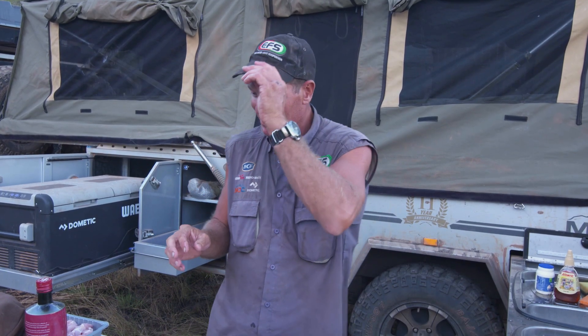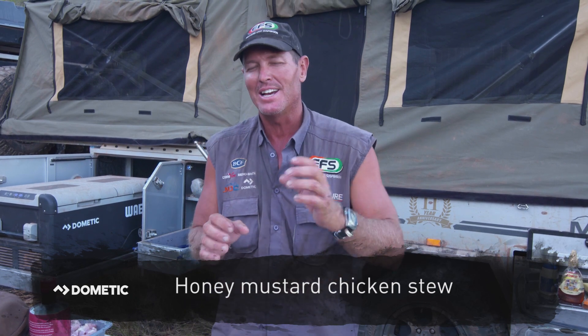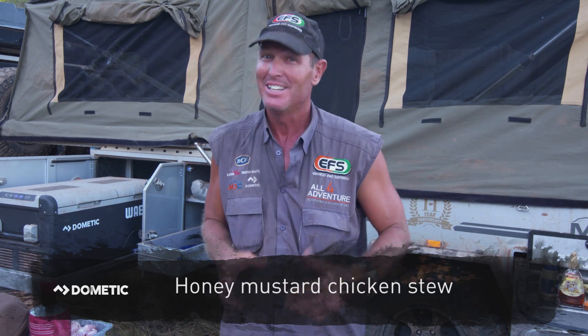Chicken. You've got to love chicken — I know I do. Always looking for something different to cook with chicken. Most of the time you sort of fry it up, but what about something different like a curry? And how about we do something even more different and use mustard and honey? So I'm going to call this one a honey mustard chicken stew. Sounds good? Let's give it a crack.